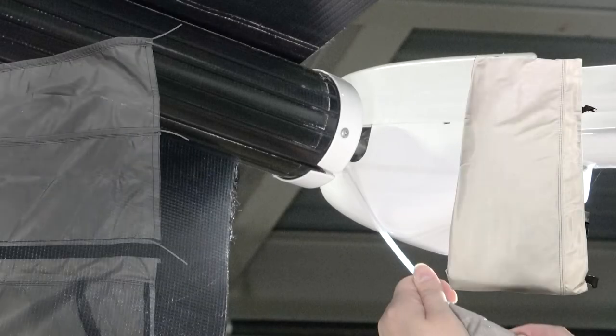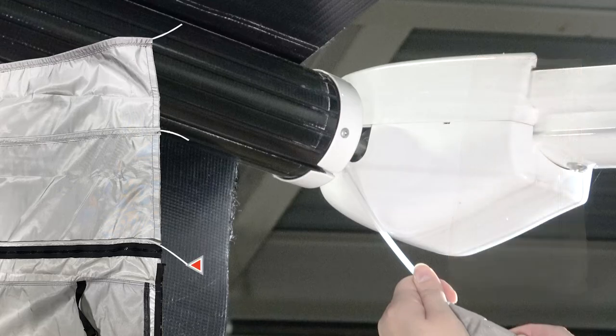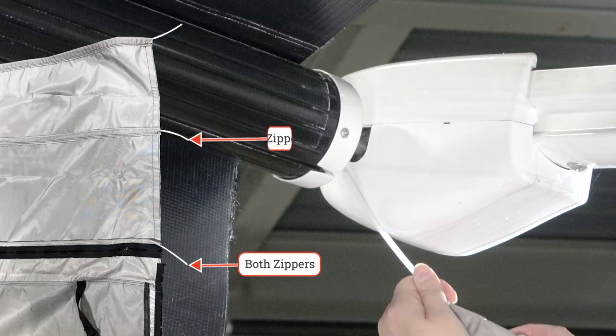Next, attach the front panel by choosing the appropriate polychord to slide into the roll tube. If both zippers were closed, use the lowest polychord. If the middle zipper was closed, use the middle polychord. If neither zippers were closed, use the top polychord.